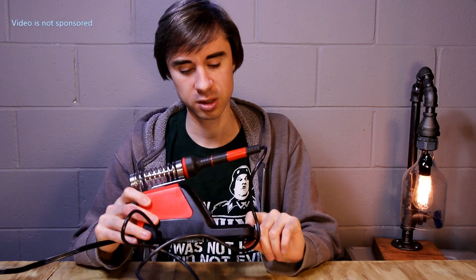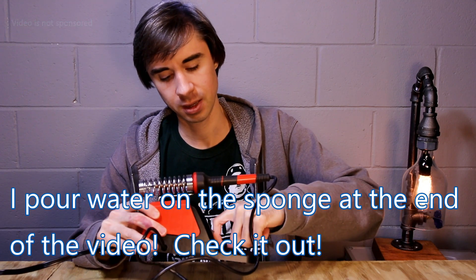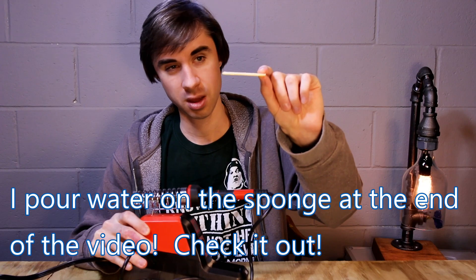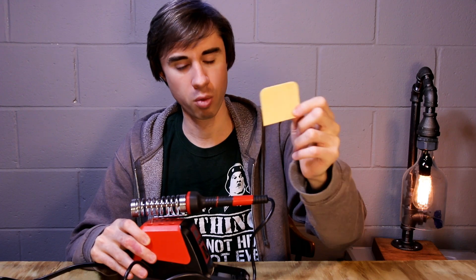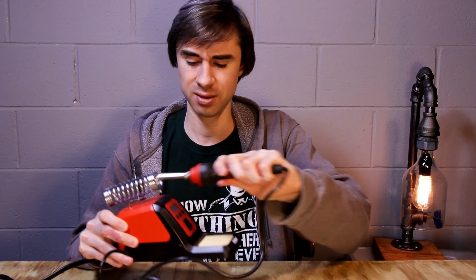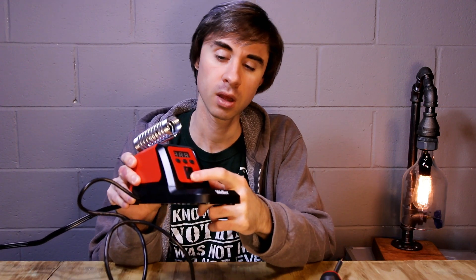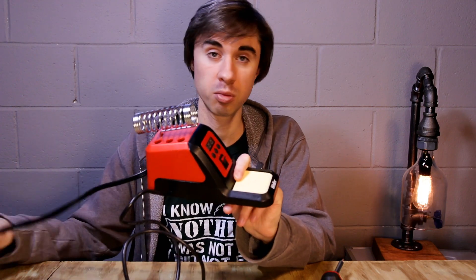This also comes with a sponge. I haven't put any water in it, but it's thin — kind of like thick paper, almost like pulp paper or cheap cardboard — but I'm sure it'll do. There's an on/off toggle switch. The toggle switch is red when the unit is turned on. This is unplugged, by the way, so I'm not going to light anything on fire.